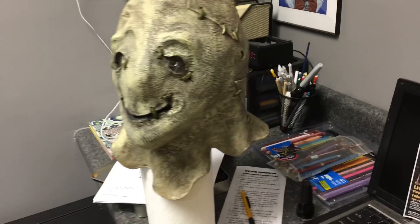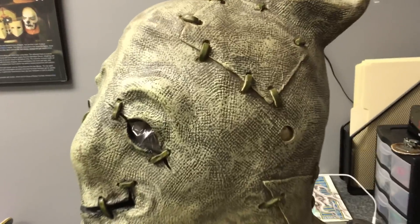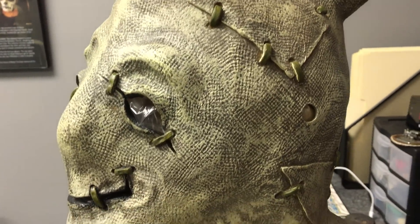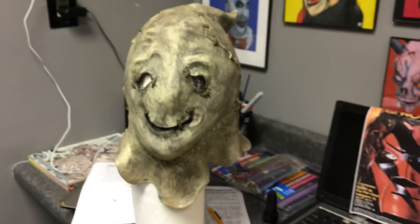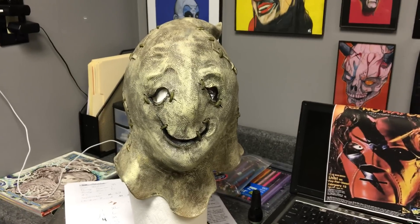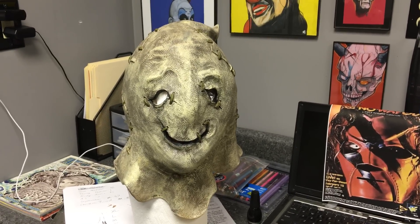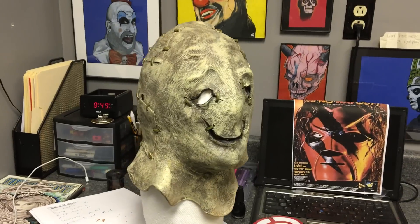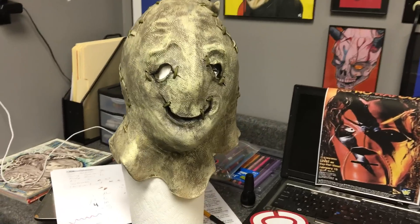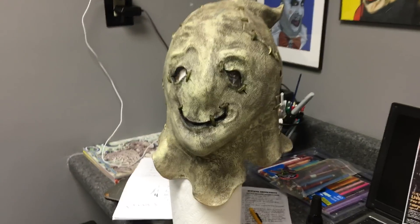Most of those will be easy to get, the only thing I'm probably going to have trouble with is the Youth Helmet of course. There's that guy, I'm pretty excited to have it. I know a lot of people long for this, I never meant to find one, let alone two, and I never meant to find them this close together. This one's definitely going to stay with me for a little bit, I think.